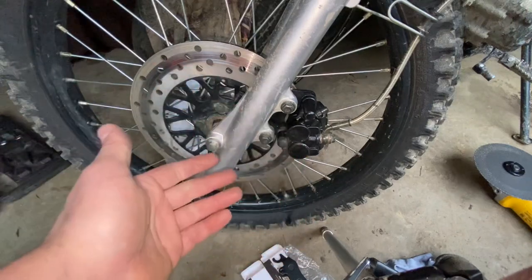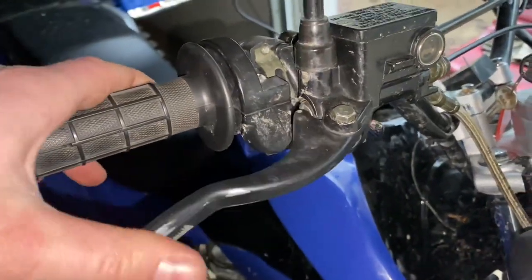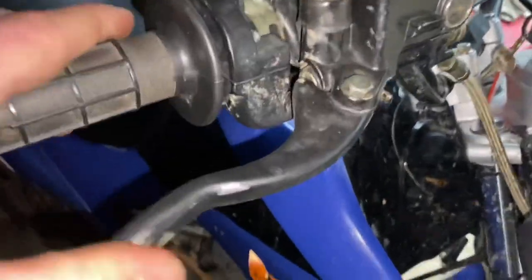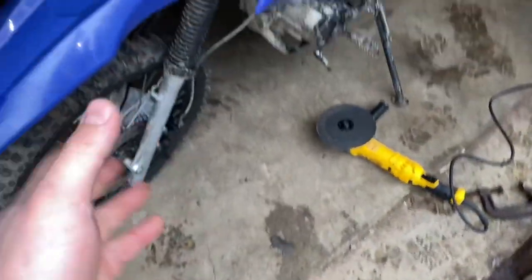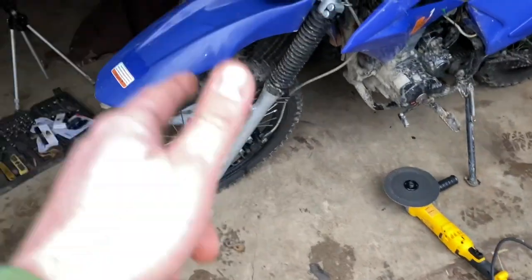One last tip: everybody needs to remember that anytime you do brake work, you need to pump your brakes up. Once they are firm again, your brakes are ready to go. You don't want to get going down the road and forget to pump them up — you'll grab a handful of front brake and there'll be nothing there. So of course, the last thing to do is test these brakes out.